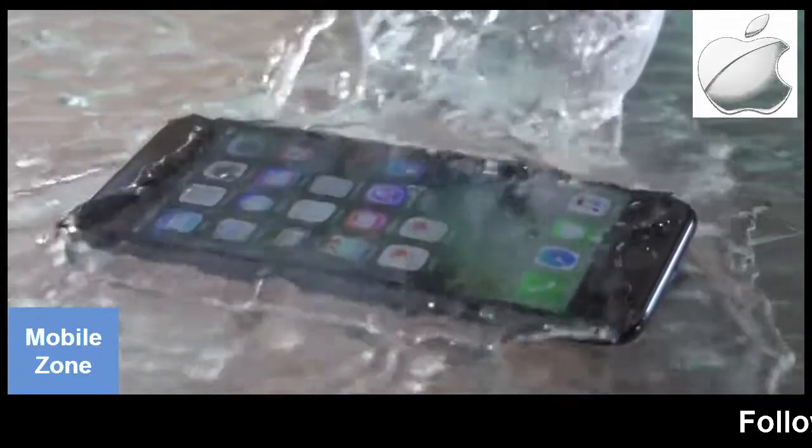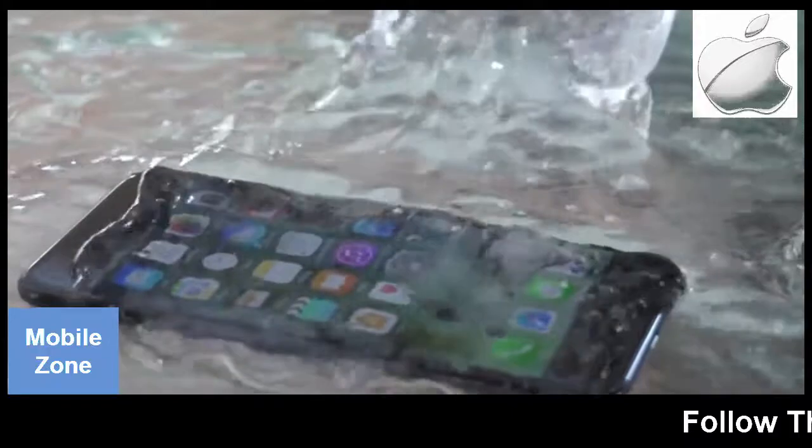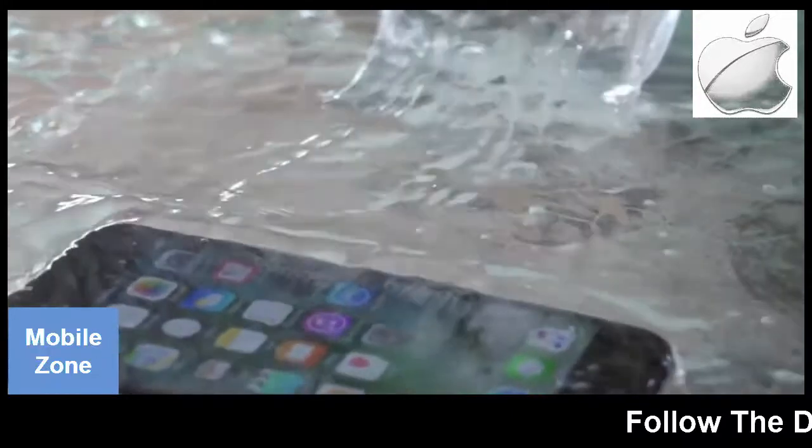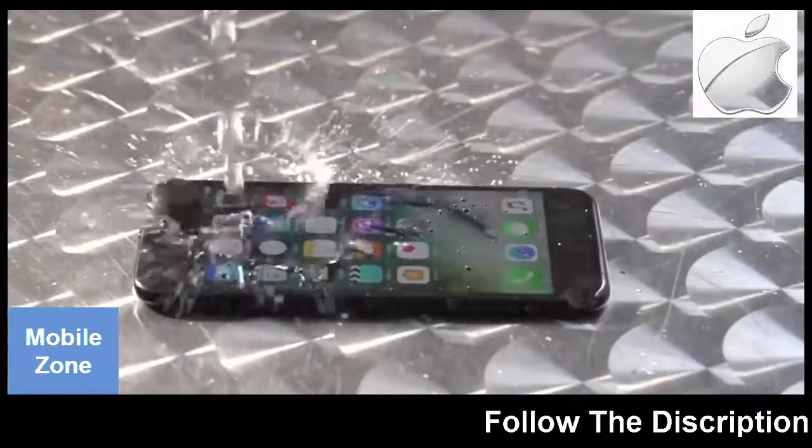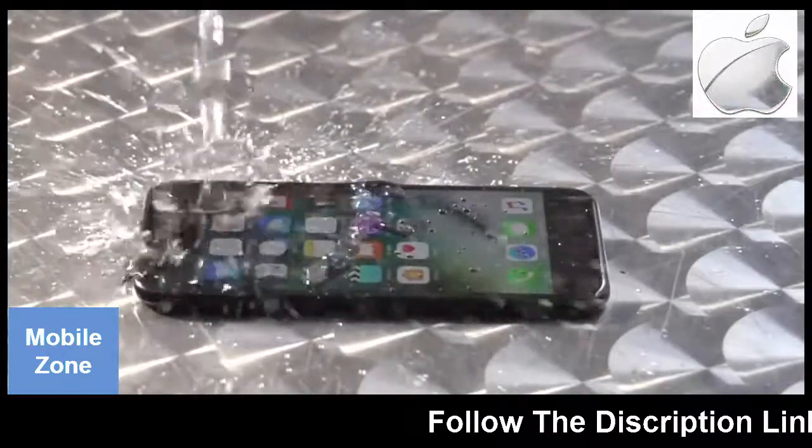The new iPhone 7 is water resistant, but an IP rating of 67 doesn't make it completely waterproof. In fact, Apple's warranty still won't cover water damage. So spills and splashes may be okay, but anything past that will be at your own risk.